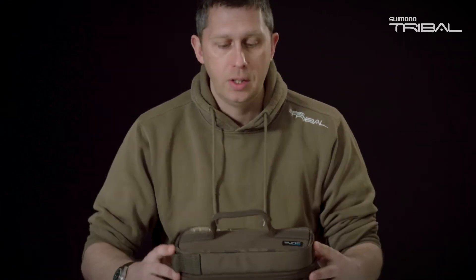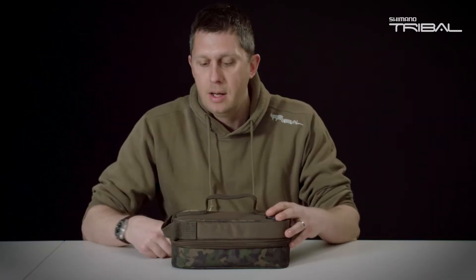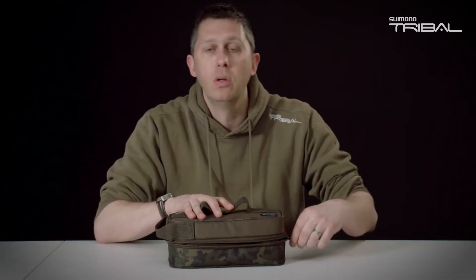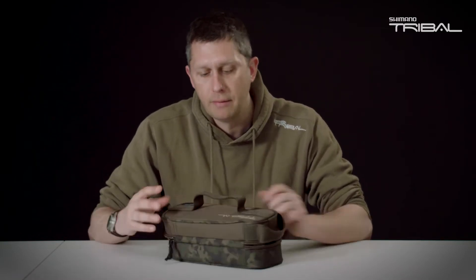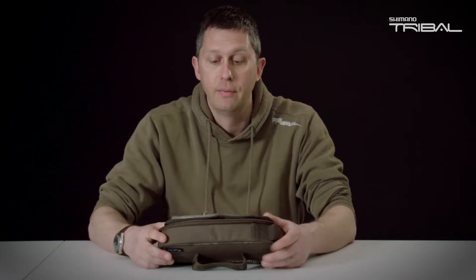SYNC PVA case. It's a specialised accessory case that fits in with the organised compact design, fitting within the bags. This case is designed specially to hold all your items of PVA products. Let's have a quick look inside and why this bag is different.